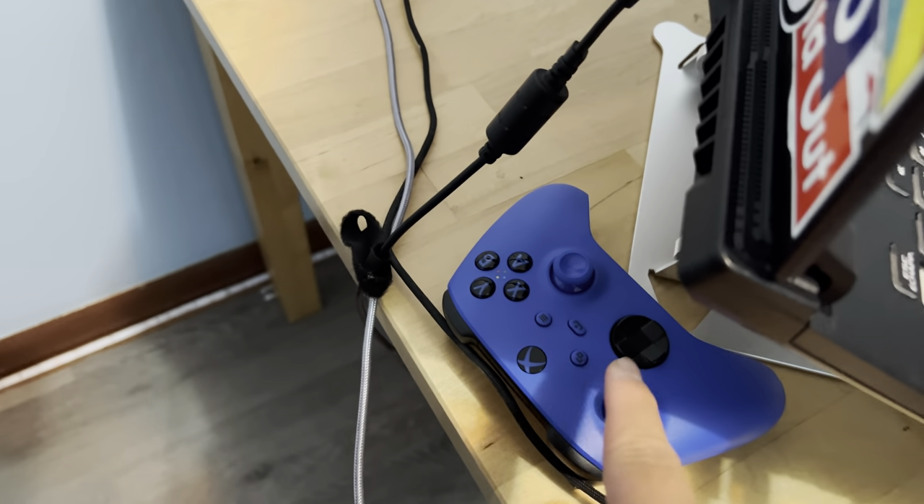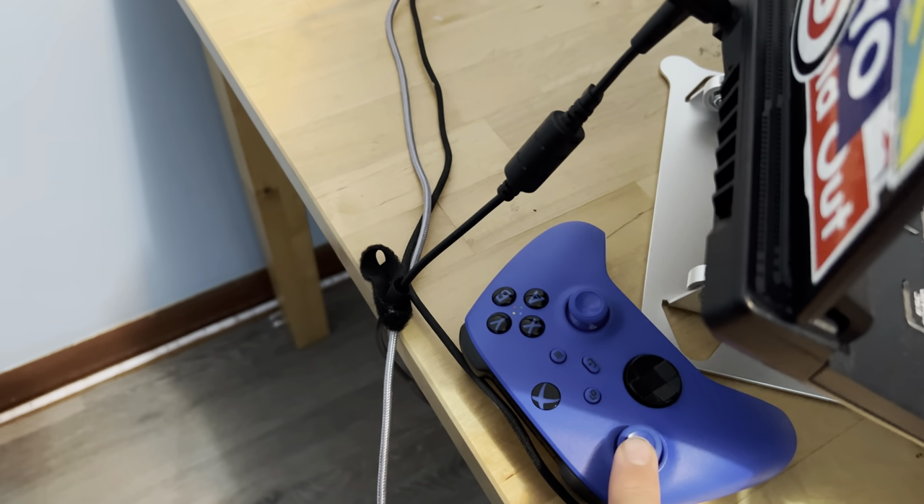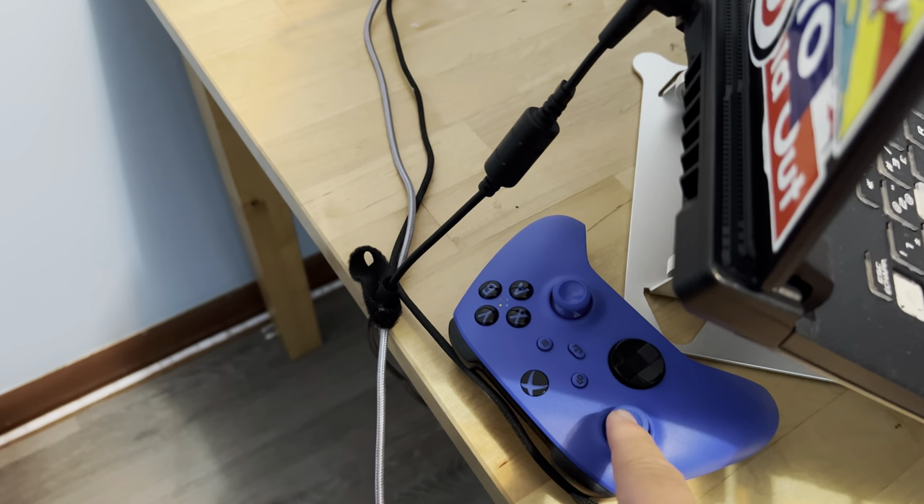So starting with the peripherals on the table — a blue Xbox controller. I only use this when I play card games.